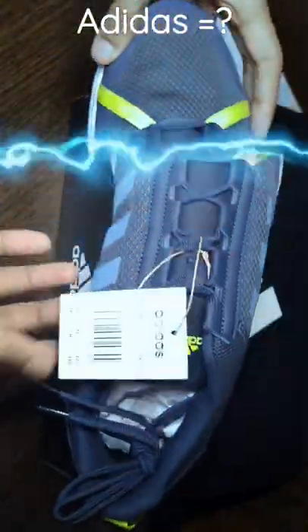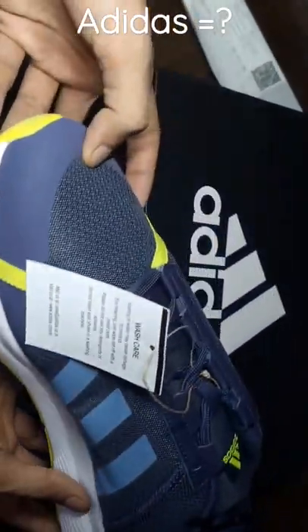Now showing the complete outer layer of the box, MRP price tag and sideways. Now opening the box.